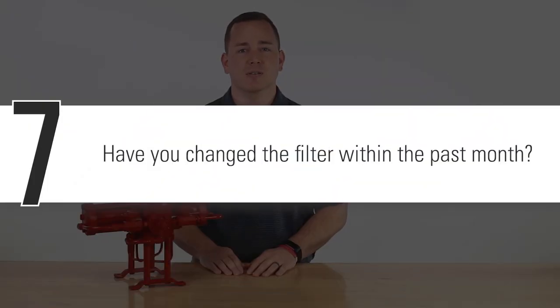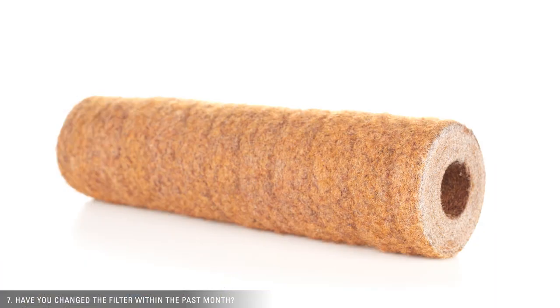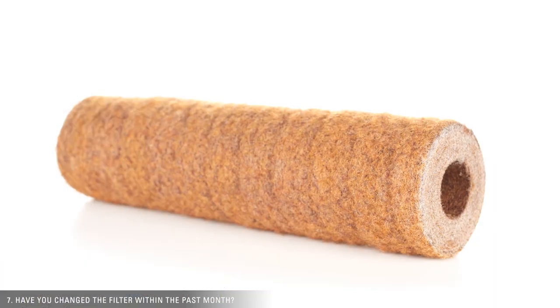Finally, have you changed or cleaned the filters within the past month? Filters need to be changed at least monthly, and possibly more depending on the condition of the glycol. If not, the filters could be plugged, stopping the pump. To speak with an expert about your glycol pump, contact your local Kimray store or authorized distributor.